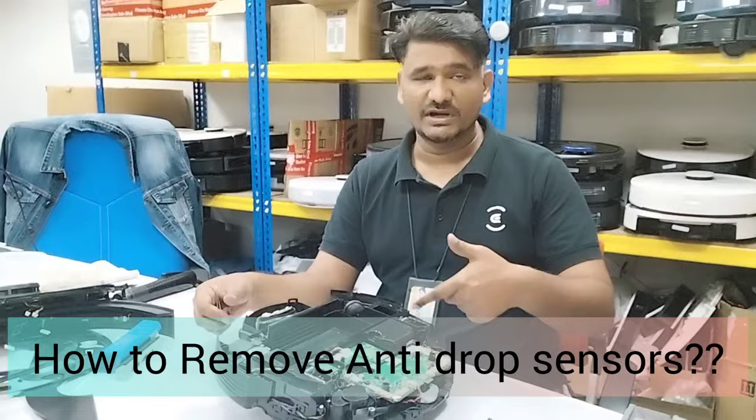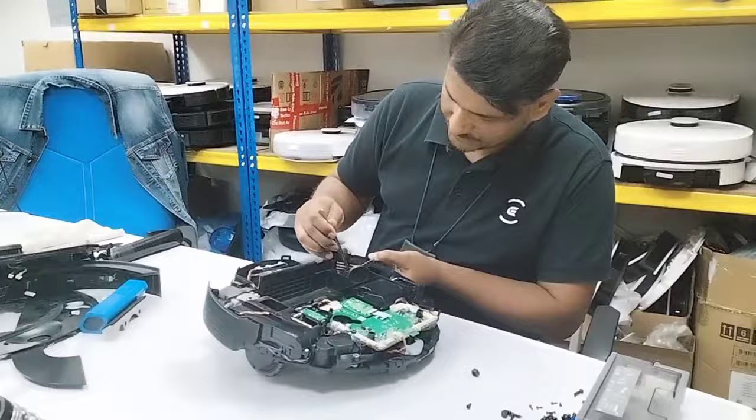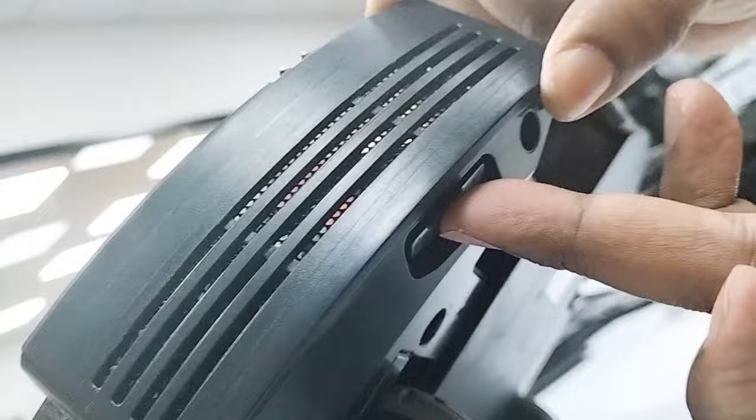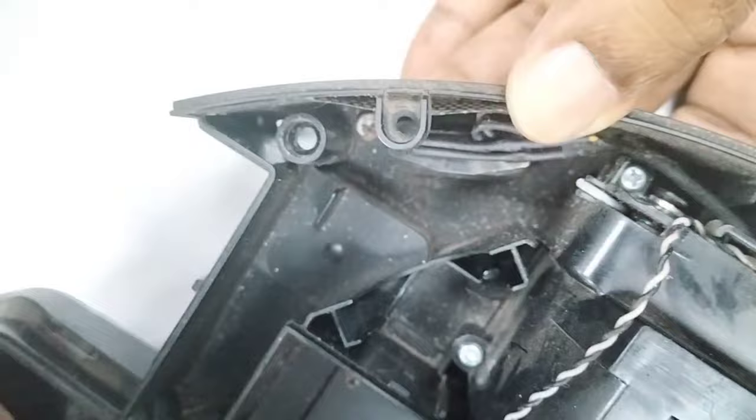I can see some rusty parts, so I'll try to remove the anti-drop sensors first. To remove the anti-drop sensor, there's a lock here — you just press this lock. You can see this side is locked. Just press this one and use your finger from here to push it up, then press from this side — and it's open already.